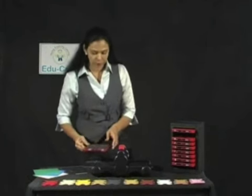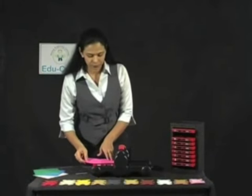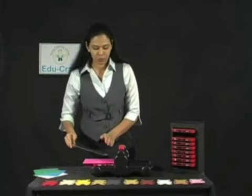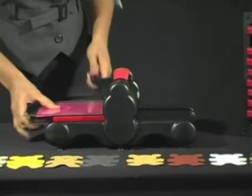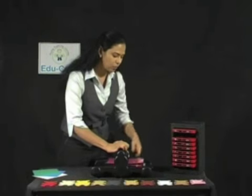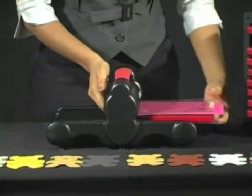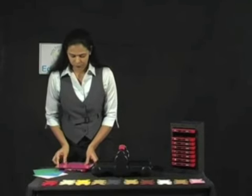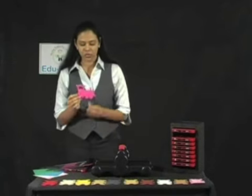Take the cutting pad, place the dye, take the construction paper and cover it with the next cutting pad, slide it in and then roll it. Once it comes out from the other side, you can see a perfectly cut engine.